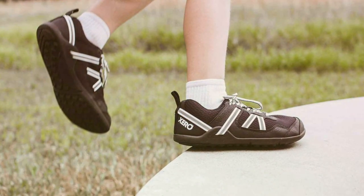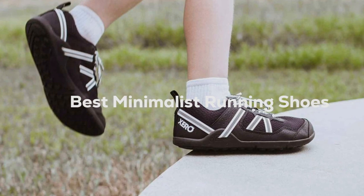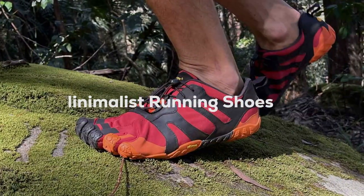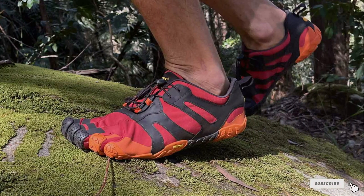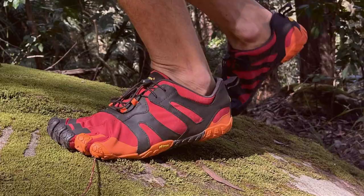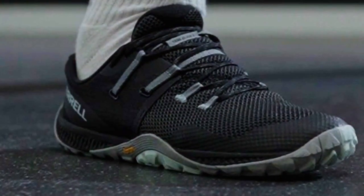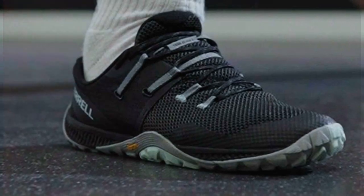Welcome back, runners and fitness enthusiasts. Today, we're diving into the world of minimalist running shoes designed to provide a natural and lightweight running experience. Whether you're a seasoned minimalist runner or new to the concept, we've got you covered with the top 7 picks that will enhance your performance and comfort on the track. Say goodbye to clunky sneakers, and let's explore these game-changers in running footwear.